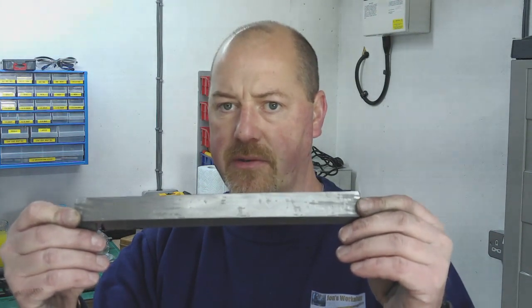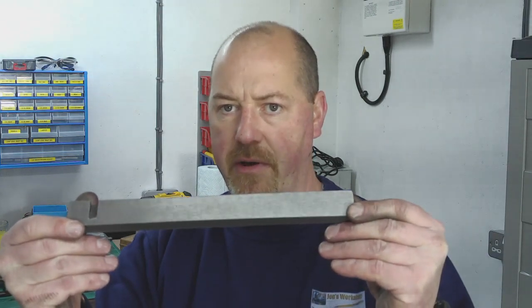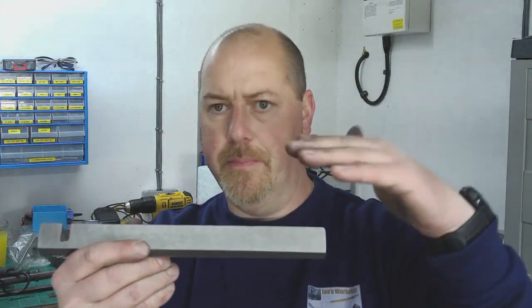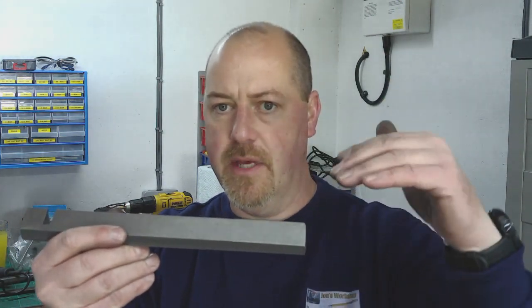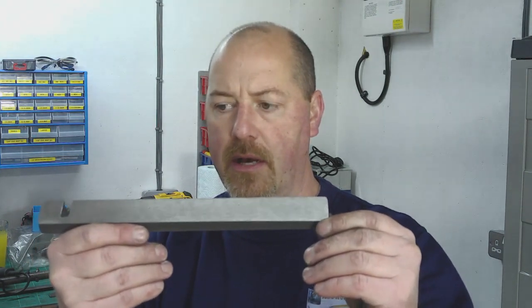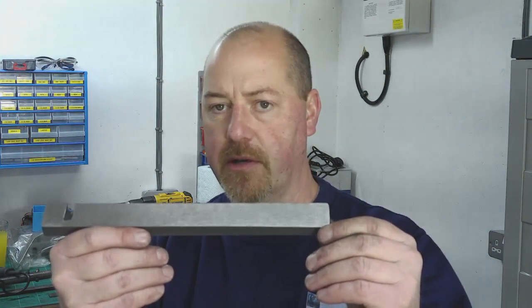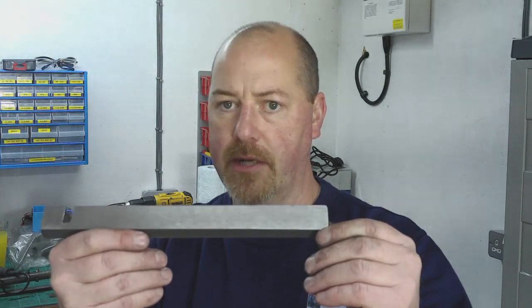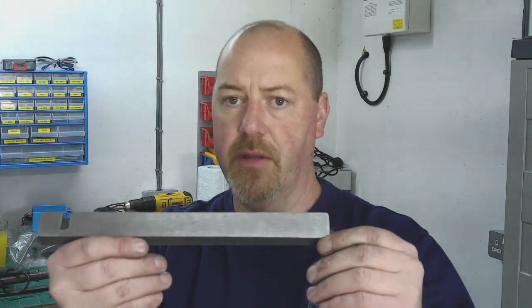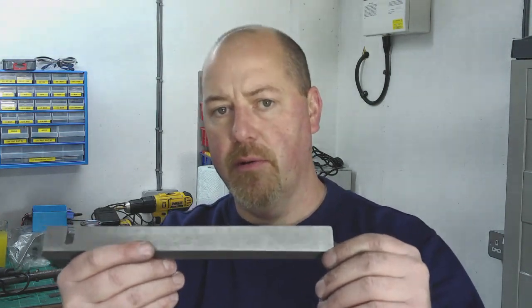I'll show you how I've done that without engineer's blue. It's all been done by draw filing. I've done that side, and the other side that was really, really coarsely ground — almost like the grinding wheel had just bounced its way along the surface, so it was a real undulating surface — that's now flat as well. It's probably a way that not many people have seen, and I certainly haven't seen anyone else on YouTube doing it.